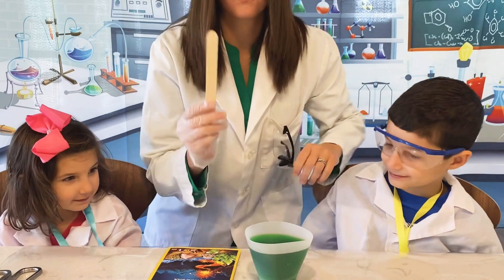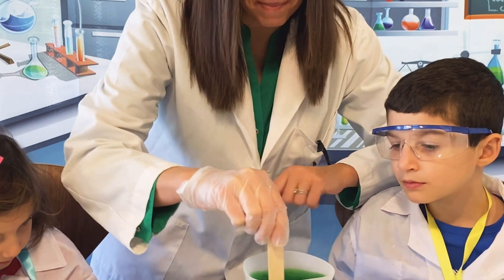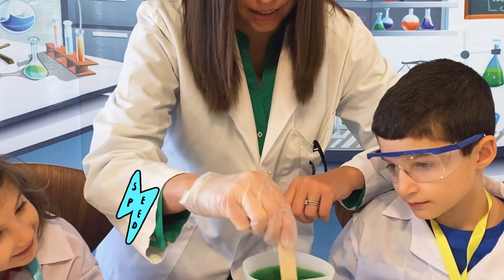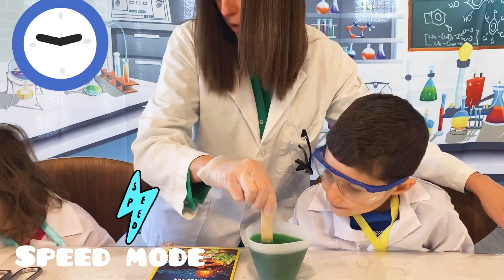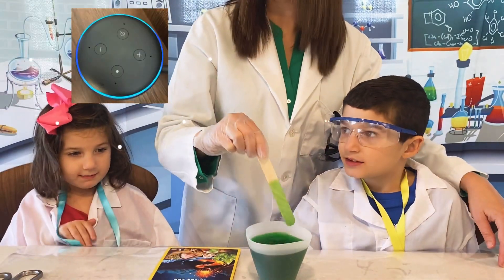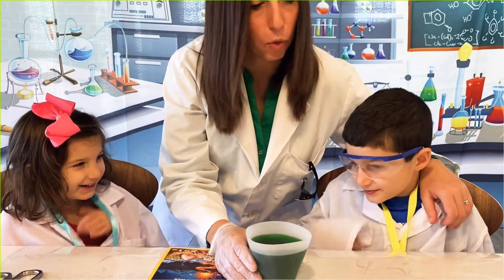Now we're going to stir for two minutes. Alexa, set timer for two minutes. Make sure all the powder dissolves. There's the timer — let's go for ten more minutes. We'll come back in ten minutes and add our seed rock.